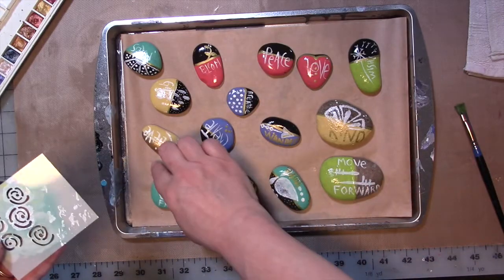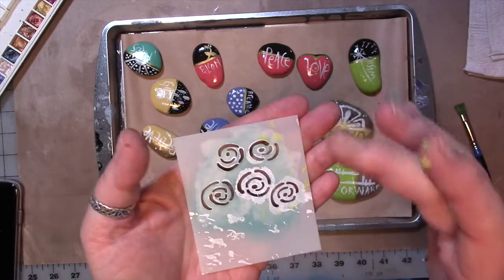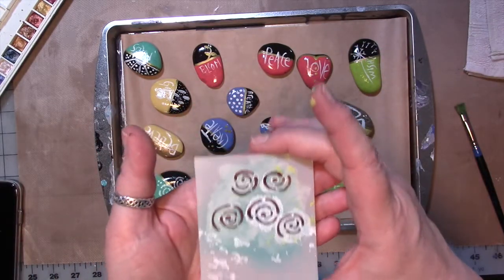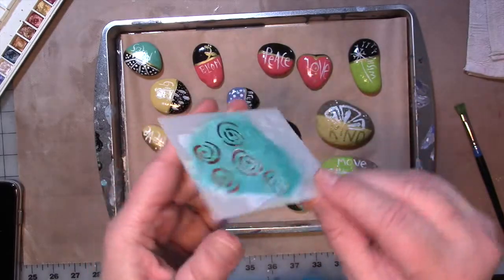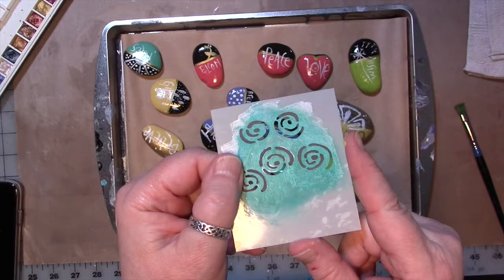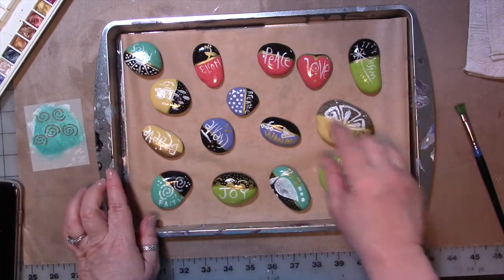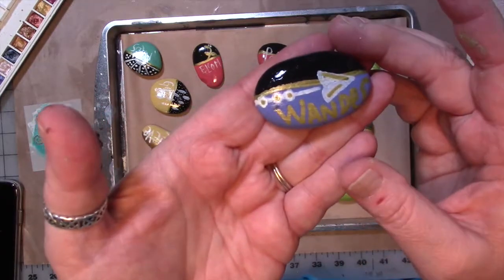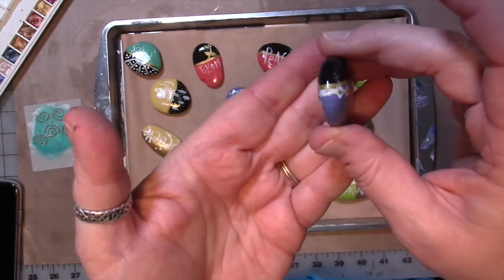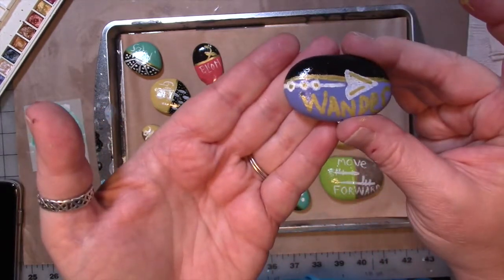I did that with a number of them. These little small stencils are part of what I call a four square series — I think there's 13 or 14 of them in the series now. I've taken some of mine and cut them apart. I will link the particular one in the description below. Some of them were too big for the rocks, like the arrow. So what I did is I stenciled it on one side, let it dry, then turned it over, stenciled the rest of the arrow on the back side, and then wrote 'wander.'